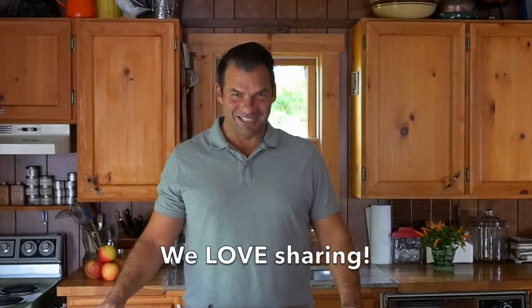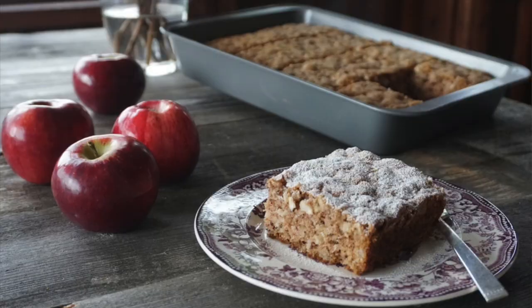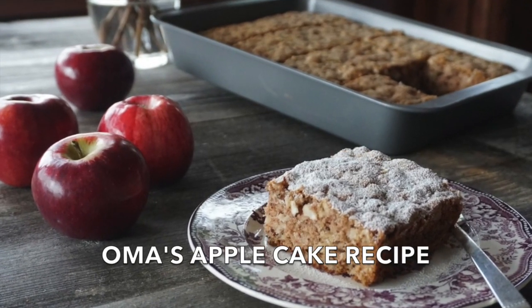Sharing something amazing, coming right up on Weekend at the Cottage. Welcome to Weekend at the Cottage, I'm Nick Manojlovich. I'm a chef, and I want to share something very special — a family recipe that came from my cousin Linda. This is Oma's apple cake.